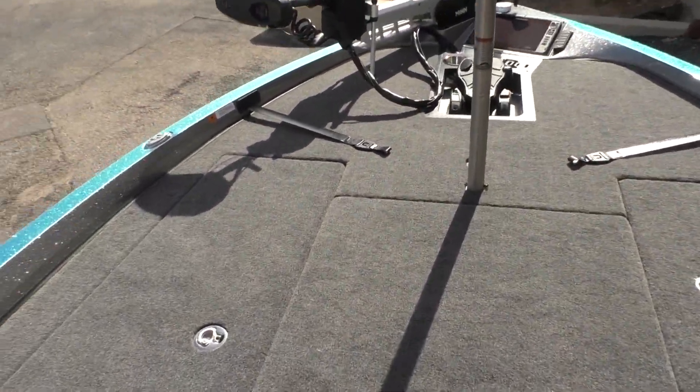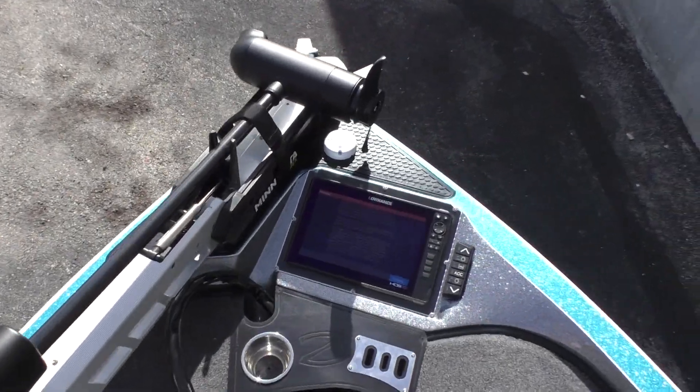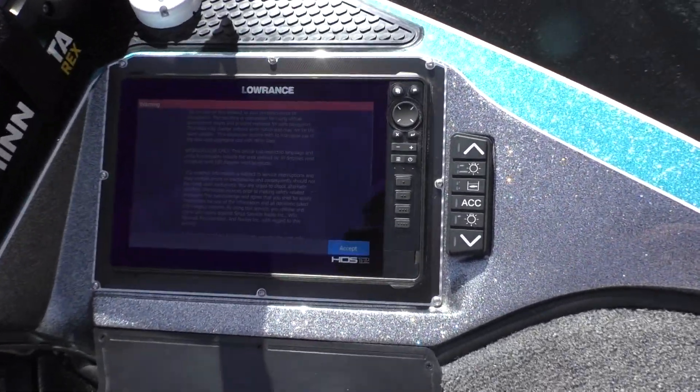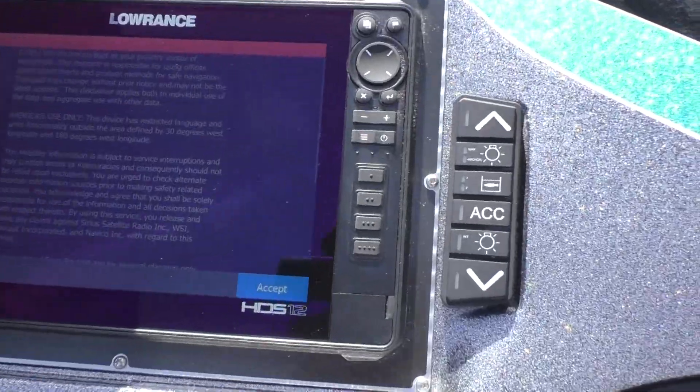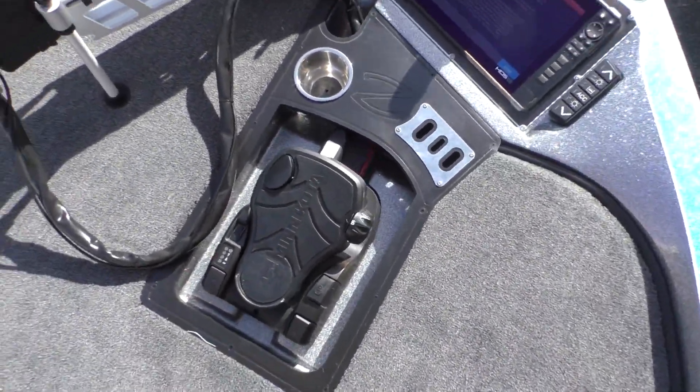Let's take a look in the front of the boat. You got a Minn Kota trolling motor and another big Lowrance HDS 12 screen. All your controls right here and a big Minn Kota foot pedal.